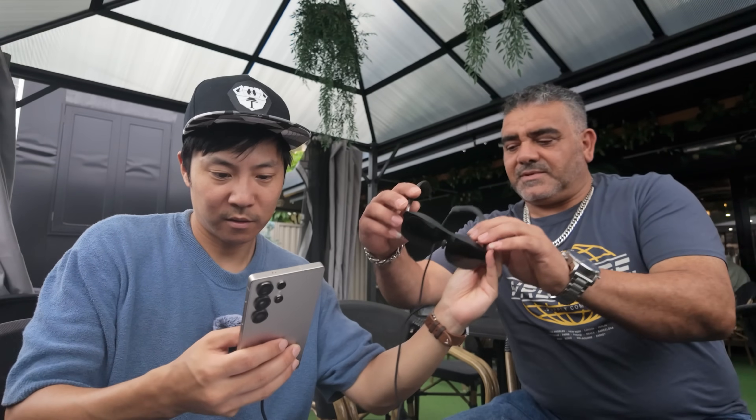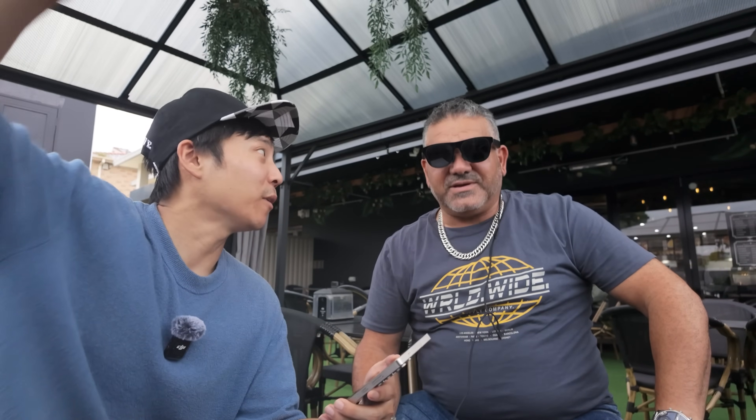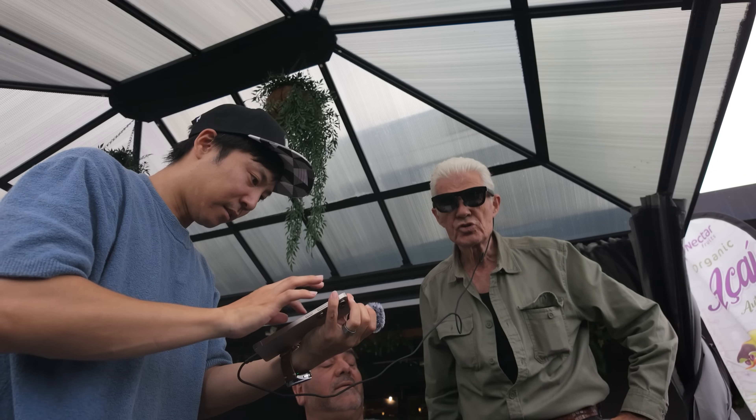I was chilling at a cafe and an older dude came up to me asking what I was doing, so I decided to blow his mind with DEX mode. I showed him the big screen in the glasses and explained you can watch movies on there. He was pretty amazed. Then someone else came up asking what I was up to — I explained I'm setting up my office at cafes and public spaces.